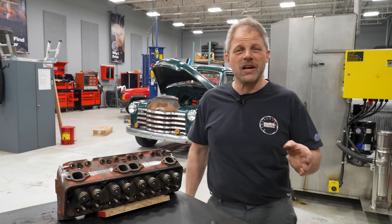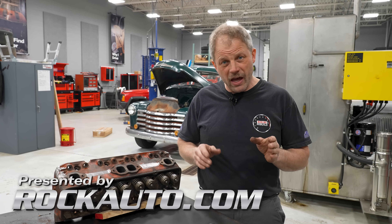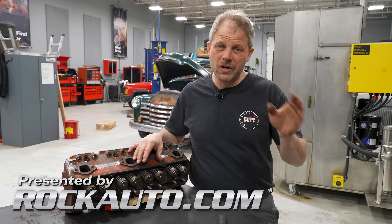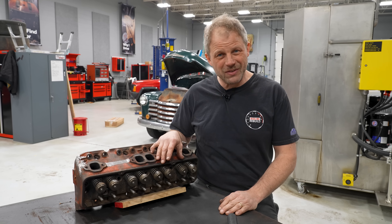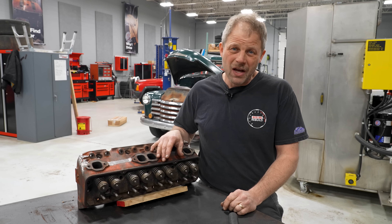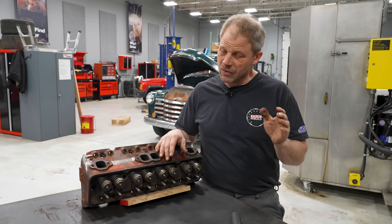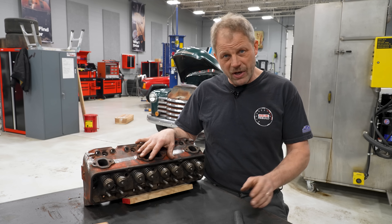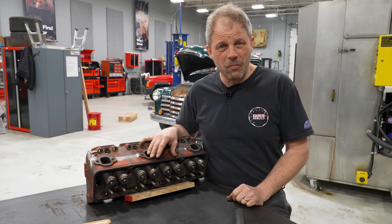Hey, this is Davin with Haggerty Redline Rebuild Updates. We are working on our small block Chevy. The plan was to run over to Thirlby's and start all the machine work, and I was going to let Mark do all the grungy teardown work on these heads. But it's spring and they are backed up to the hilt, so I'm going to do everything I can on the heads, get it stripped down, and then we'll go over there.